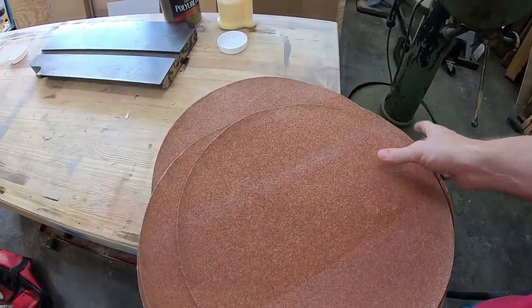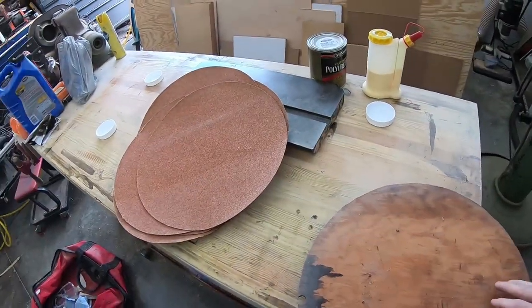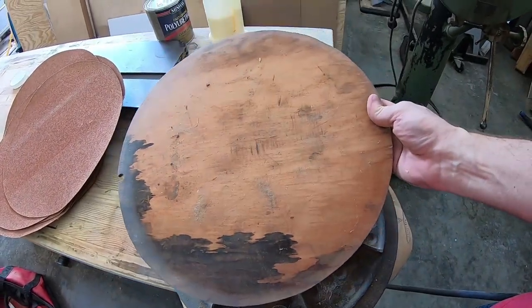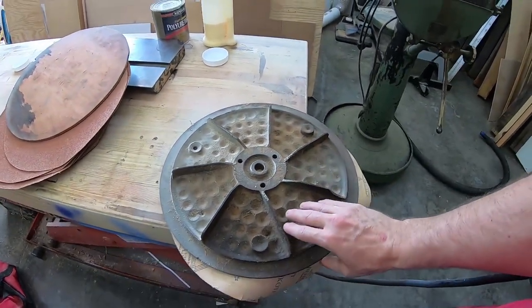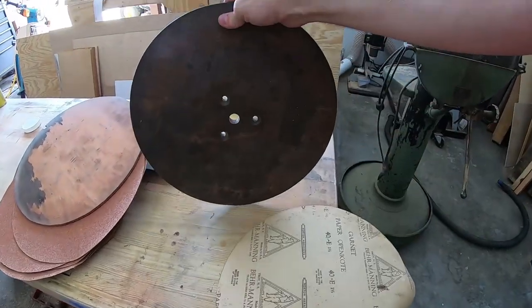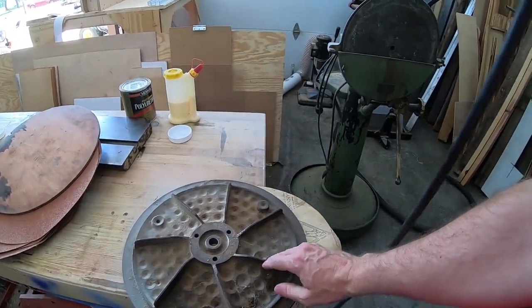Along with the sander, I received a ton of these 40-grit discs — there's probably 20 of them — and then a wooden pattern to cut out more 15-inch discs. I also received a second platen, a second disc to attach the sandpaper to. I'm not sure why, but I'm glad I have it.